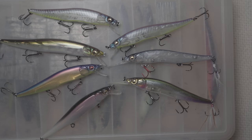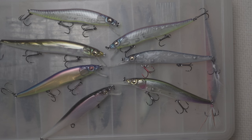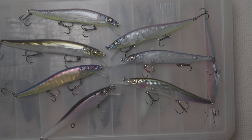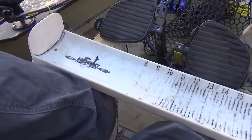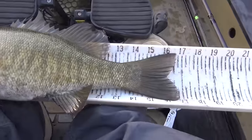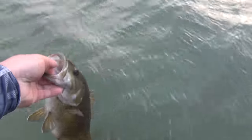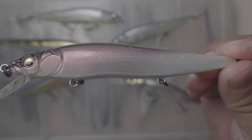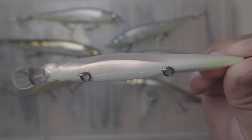From a design perspective, let's talk color selection. You hear pros say 'keep it natural, keep it simple' — but in my opinion, you want something that looks exactly like what's in the water, or something completely different from what everybody else is throwing. If one guy goes down the bank throwing one color and a second guy follows with the same thing, you need to throw something completely different. Sometimes going down that same stretch of bank, instead of throwing a basic white, why not go with something radically different?